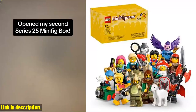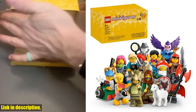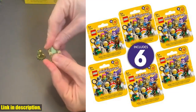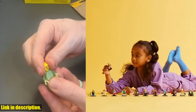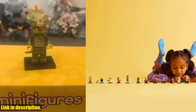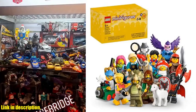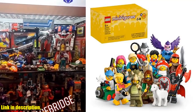Plus, with the blind box packaging, every unboxing is a surprise. Whether you're a LEGO collector or just love to add to your ever-growing collection, this 6-pack of minifigures is a must-have. And it also makes a perfect gift for the little LEGO fan in your life. So, if you're ready to kick your LEGO adventures up a notch, be sure to check out the link in the description to get your hands on the LEGO Minifigures Series 25 6-Pack Mystery Blind Box. Don't miss out on the excitement of adding these awesome minifigures to your collection.